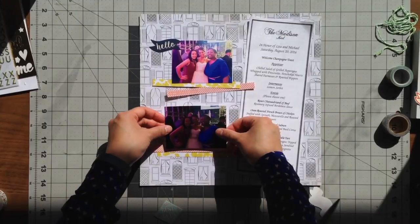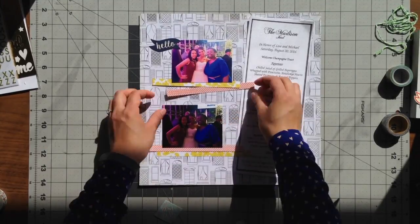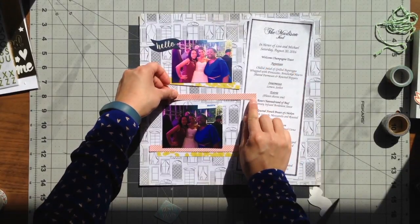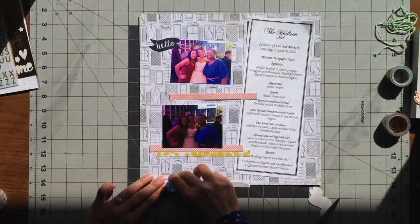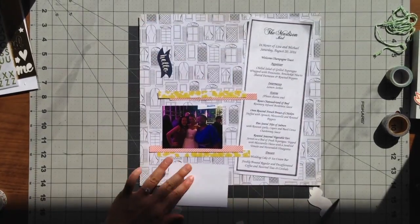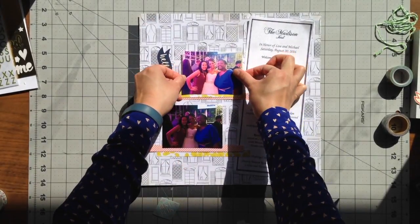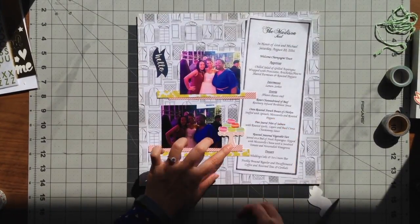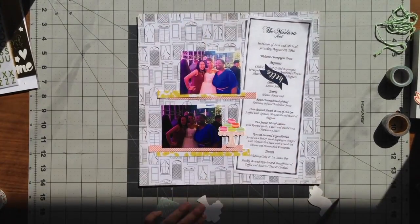Because the patterned paper is so plain I definitely wanted to bring some more color in, and that's where I added the branding strips. One of them actually had a company name on it but I was able to cover it up with another branding strip so you can't tell. I didn't stack my photos on top of one another exactly — I actually offset them a little bit from each other.